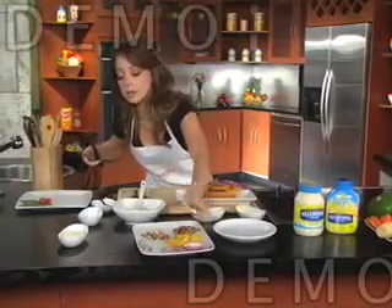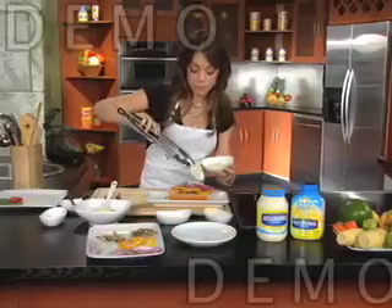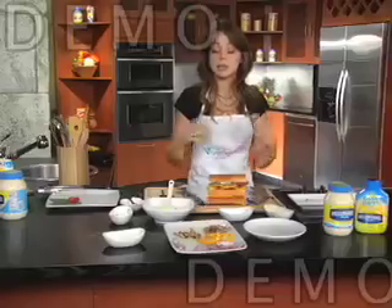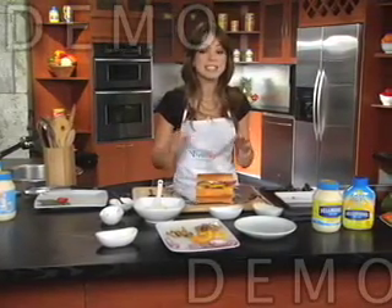Then we're going to top it with the mozzarella cheese — a couple slices right on the top. A beautiful and tasty sandwich. Then we're going to wrap it in aluminum foil. Remember to preheat the oven to 350 degrees. Close it up and wrap it. It has to be preheated because this is going to be there for about four minutes until the cheese gets melted and the sandwich is nice and toasty.